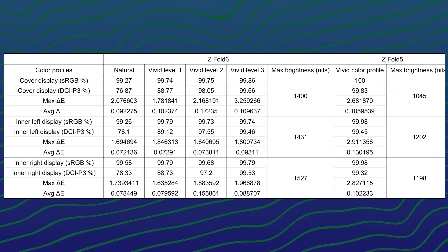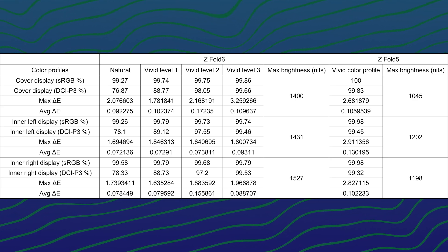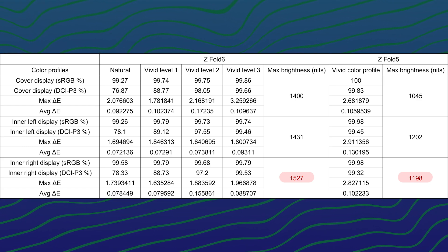When we compare it with the Z Fold 5, the results are very similar if we turn up the vividness to level 3 on the Z Fold 6. The maximum brightness is what surprised me and also perplexed me at the same time. The cover display got the biggest increment of nearly 400 nits, maxing out at around 1400 nits, but the inner display can go beyond 1500 nits — this is the brightest display I've ever seen, though it does fluctuate.